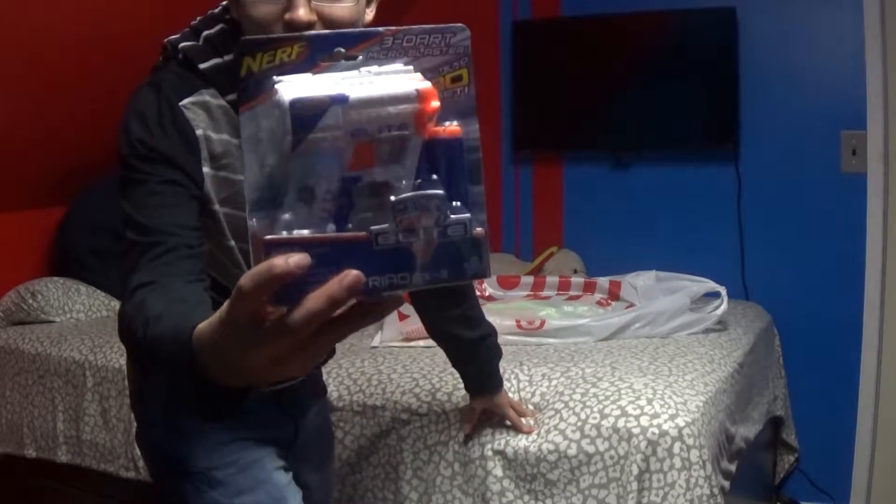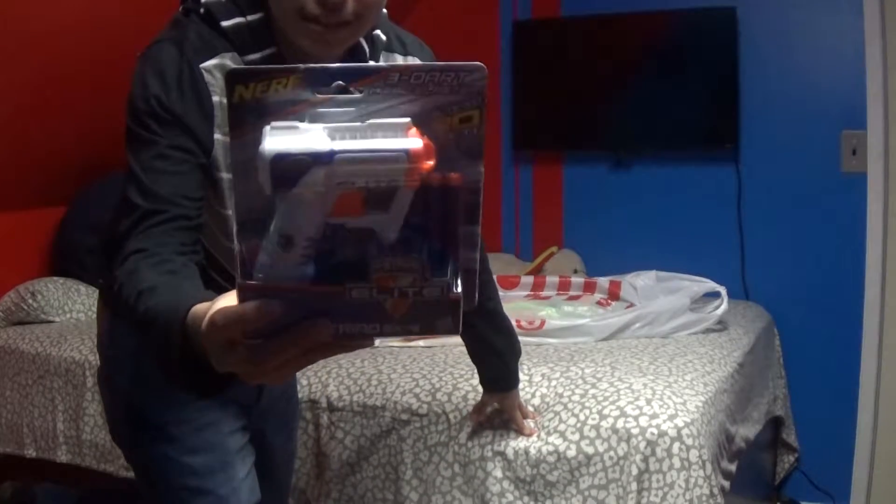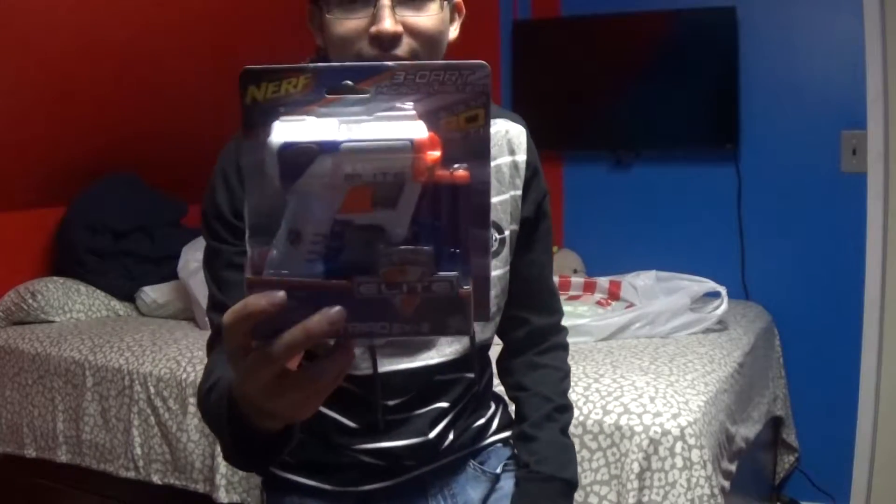And to start out, we're gonna open the Nerf E-Lite — the Strike E-X3.